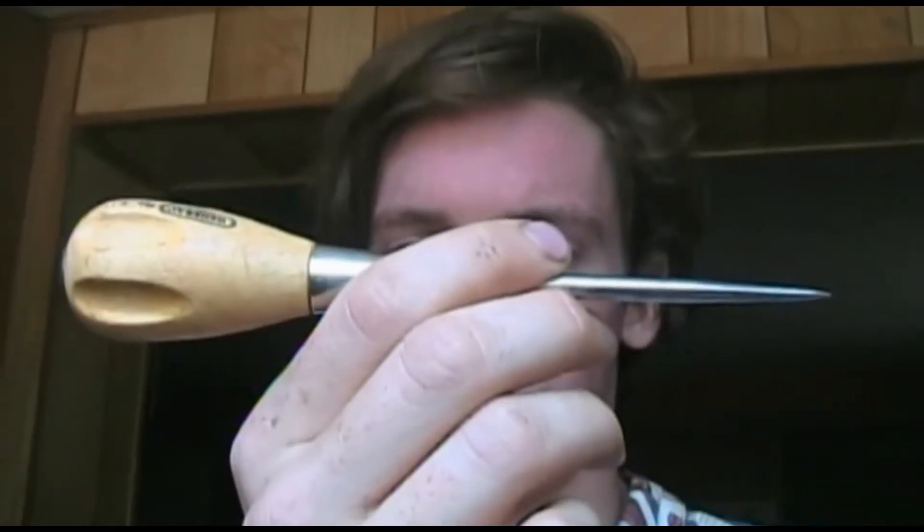This is a tool called an awl. You can get it at your local store. And what we're going to do is use it to make the hole in the lemon a little bit bigger.